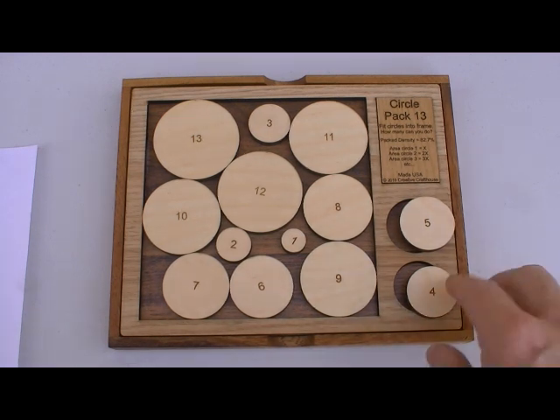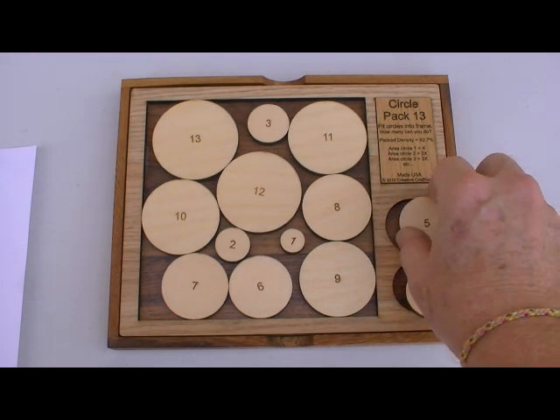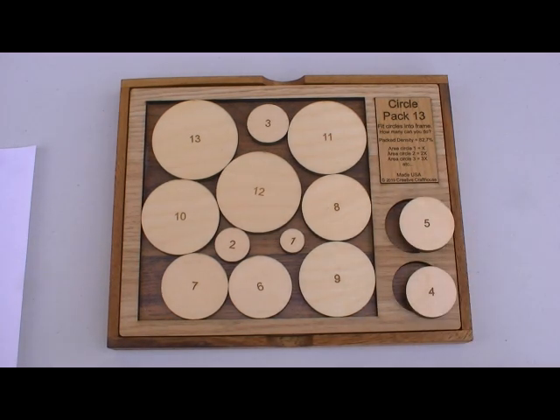There are many other puzzles on circle packing. It's a branch of mathematics apparently developed most by the Hungarian mathematicians.